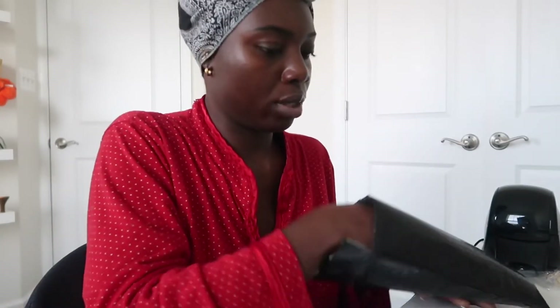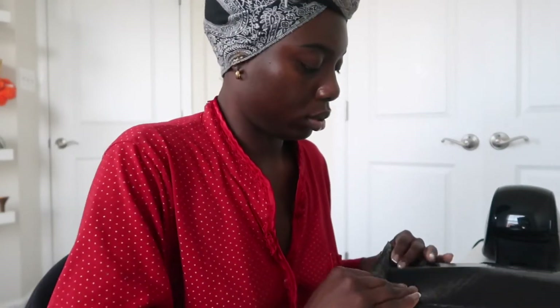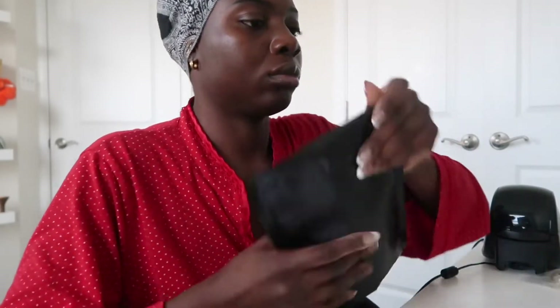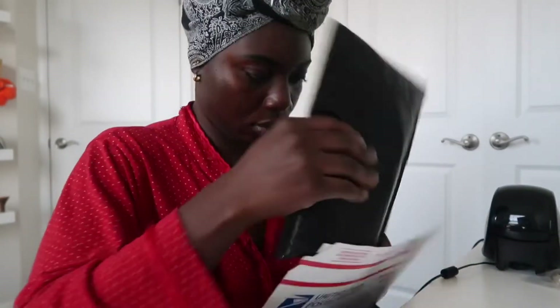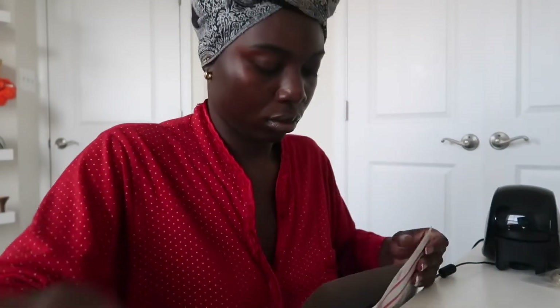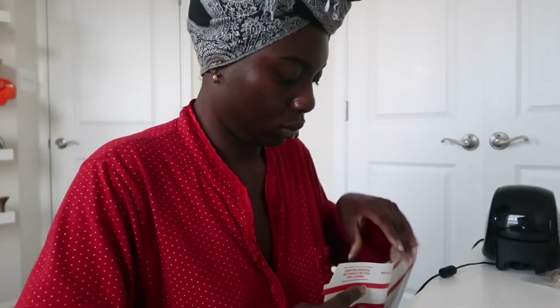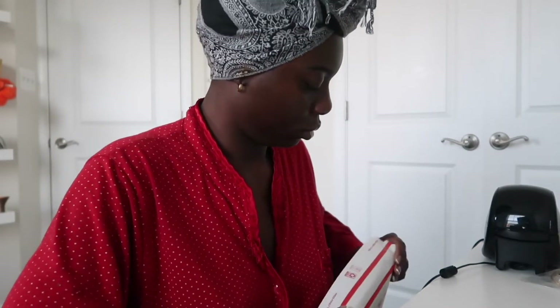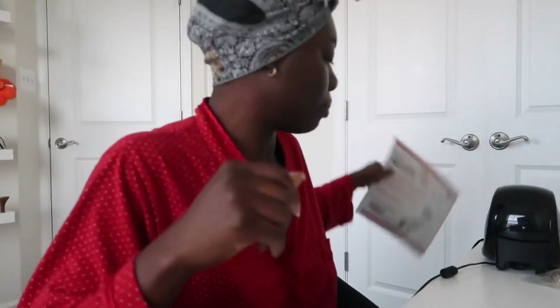I put everything in the inner bag first, then go ahead and put it in her Cardboard mail envelope. Good to go — this part goes fast.